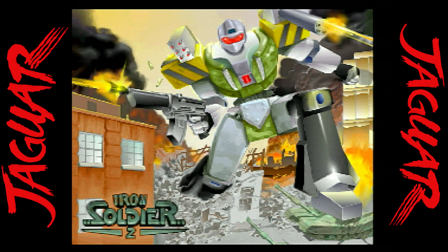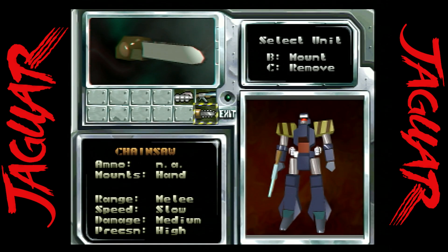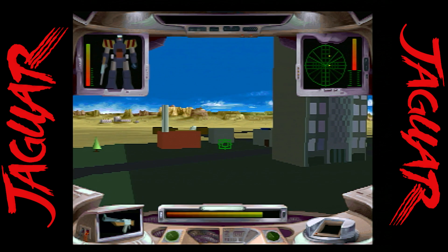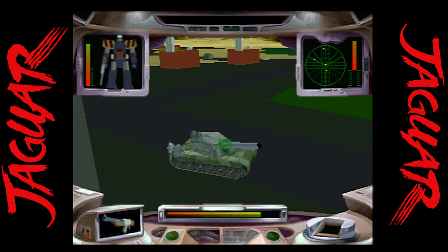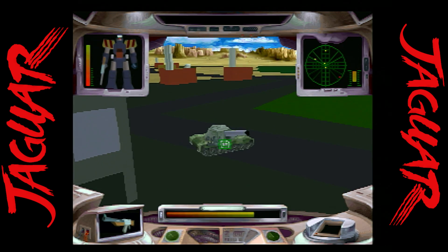Iron Soldier 2 is an awesome mech simulator with 20 levels and varying weapons to choose from. It's just better than the first one — it is more difficult, but if you're looking for a great mech game for the Atari Jaguar, look no further than Iron Soldier 2. It was released originally in both cartridge and CD formats.